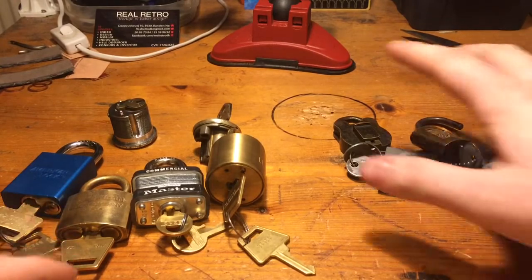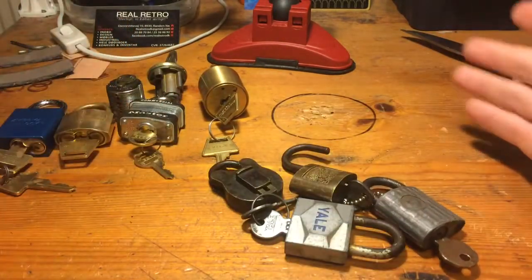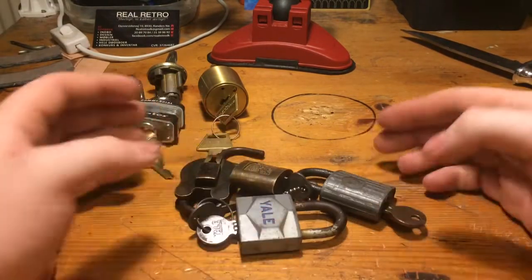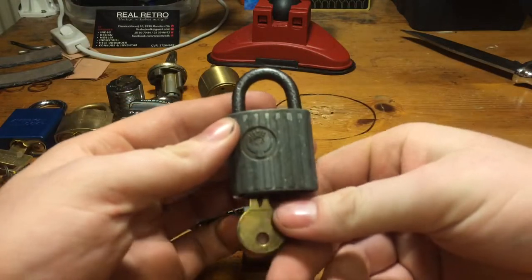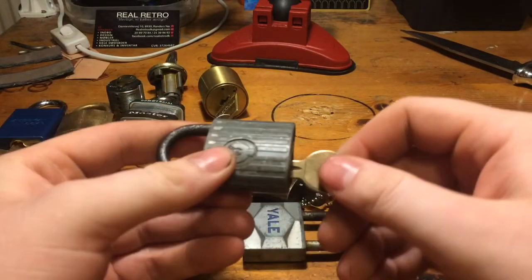I got two packages. Let's start with the smallest one. I took them out because I messed up the first video - that happens. These four locks are from Sterilock. I got a big bunch of locks, I think it's two weeks ago or something like that, maybe three.